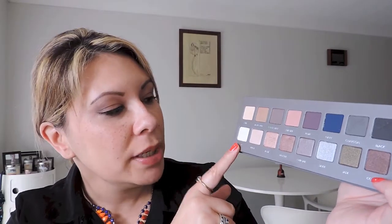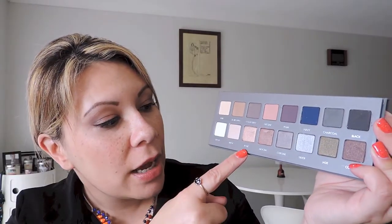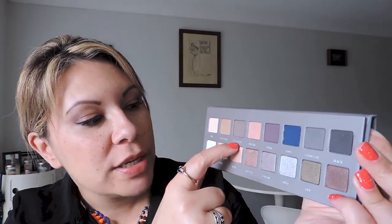I actually used this on my eye look today. I used Buff, which is like a beige color, all over my lid. And then I mixed the light brown and Buff to go over my eyelid. And then Rose — this beautiful champagny shimmer — I used that sort of in the middle out to give it a bit of a sheeny radiance. And then in the crease, I've got Cool Gray and Plum to add some depth. Because I do have hooded eyes, I sort of brought it up a little to lift my eye.